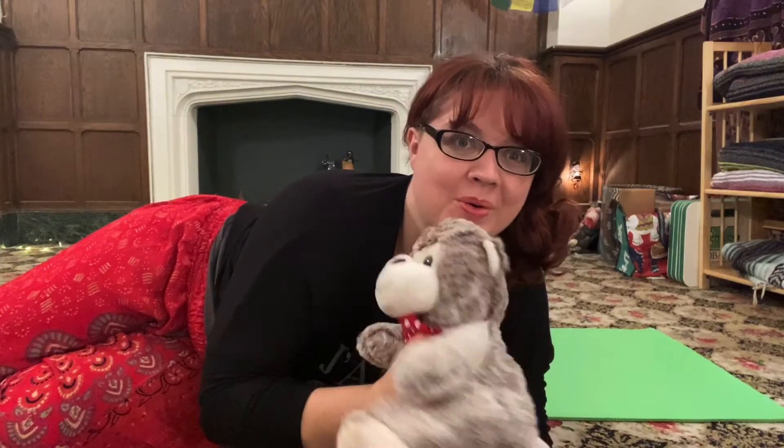Hey there! Today we are going to use a stuffed animal to help us breathe like a yogi. So find a stuffed animal or a pillow or a blanket and let's get started.